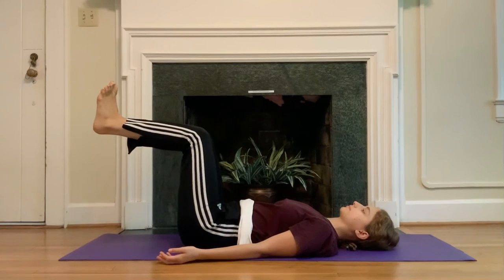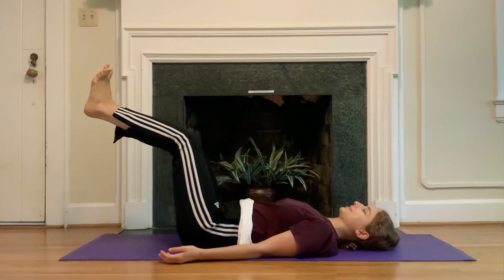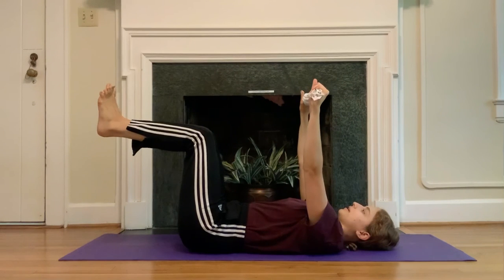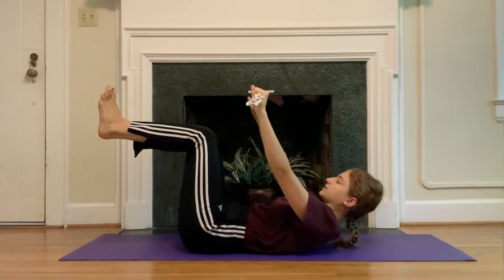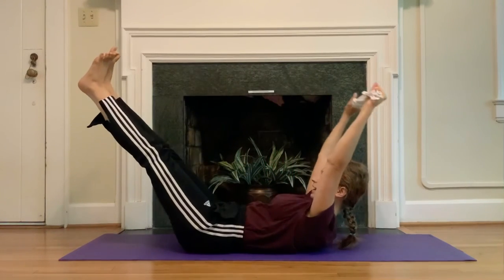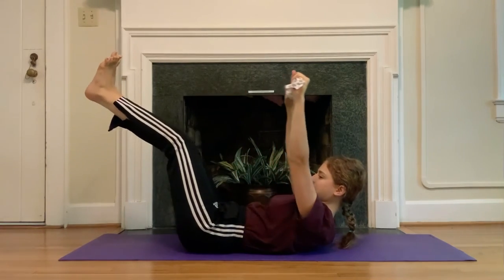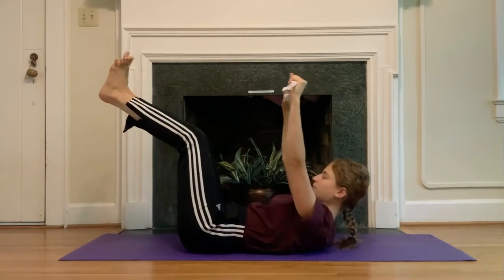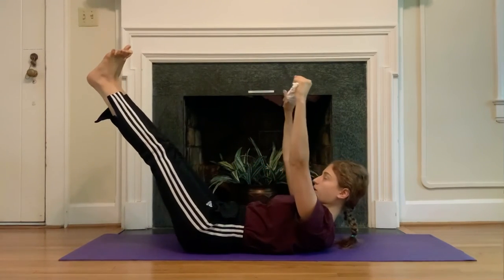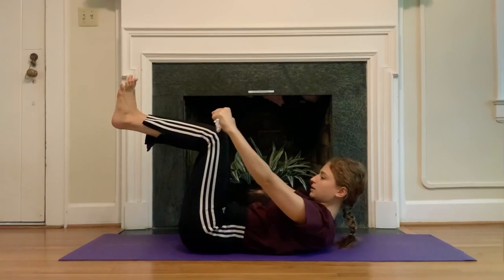Two more. One more. Keep the legs in tabletop — grab onto your towel, reach it up towards the ceiling. Take a deep breath in, as you exhale curl up, towel taps towards your shoes. Then extend your legs and extend the towel above your head, keep the curl and tap the towel right below the knees, and extend everything away. Can you pull a little bit more away from the towel? Can you keep that rotation in your upper arms so the pinky is a little bit lower, a little bit more towards your knees than your thumbs?